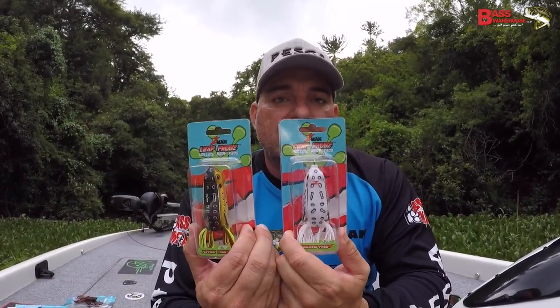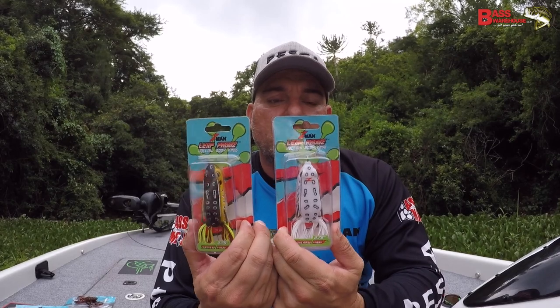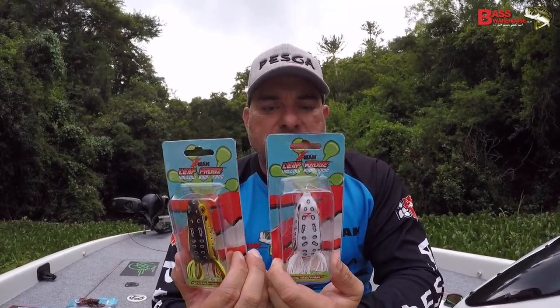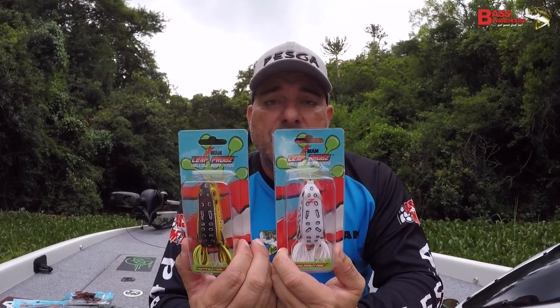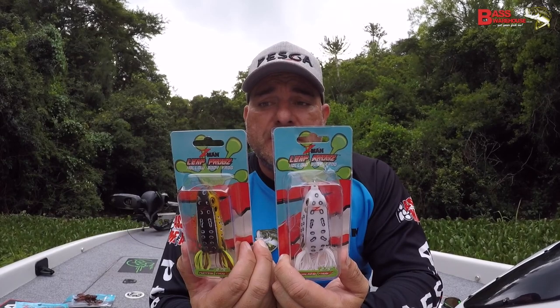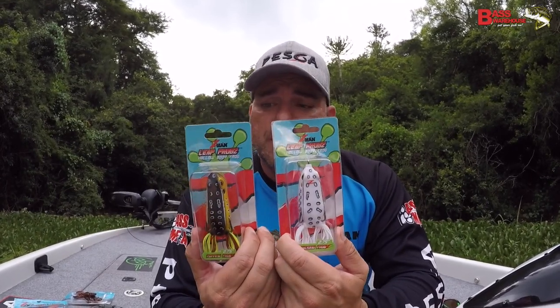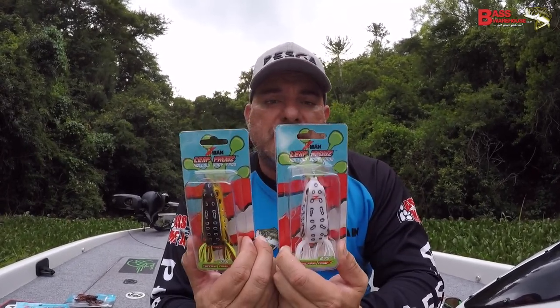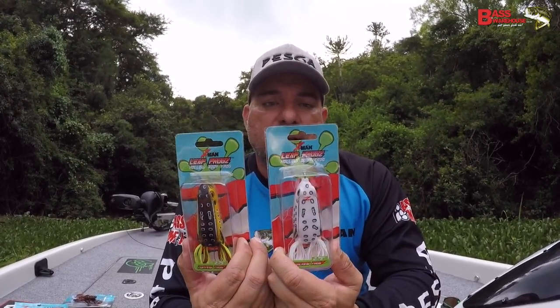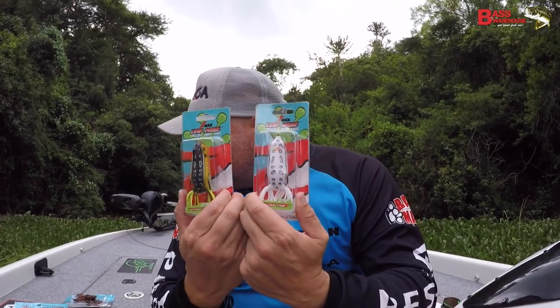Hollow body frogs — these are the big guys, the 2.75 inch. The one is the popping frog and the other is the walking frog. Fantastically priced — I think they're 150 bucks each. We did have the smaller one and we still have that, but we've gone for the guys that want to go for the big dogs. Check these out — available in a bunch of different colors.